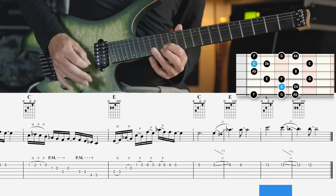The third mode of the C double harmonic major scale is the Ultra Phrygian mode. This is a Phrygian scale — a minor scale with a minor second degree — and it also has a diminished fourth and a diminished seventh degree.